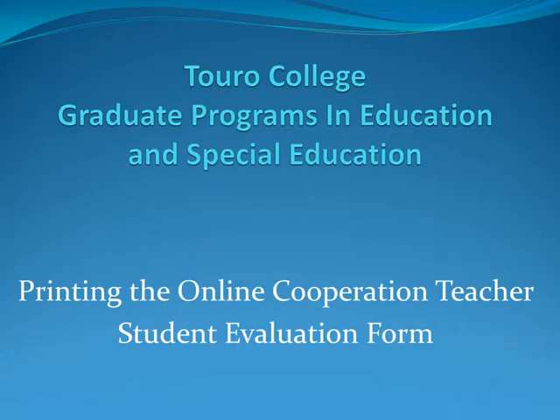Welcome to Toro, and thank you for taking the online cooperating teacher student evaluation form in an online capacity. It is possible to print the online cooperating teacher form after you have completed it. I'd like to show you how to do that.